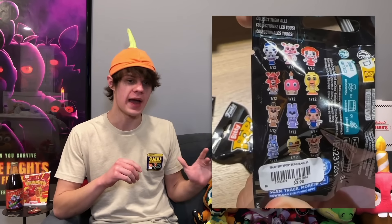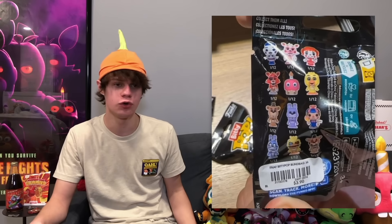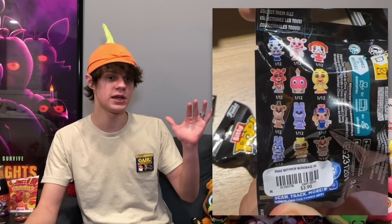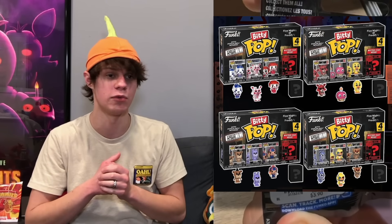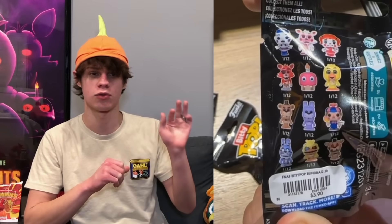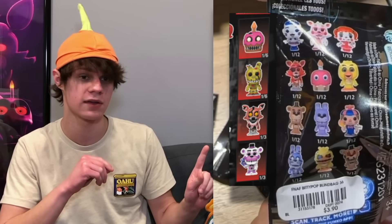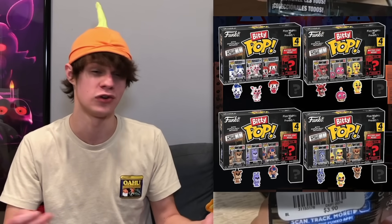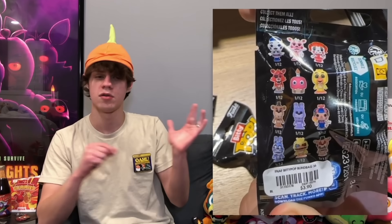Some Funko news: individual packs of Biddy Pops have been found. They cost $4, and there's a 1 in 12 chance of getting any of the 12 characters — completely random. It appears to be all of the common characters, and you can't get any of the rares from these individual packs. So if you want those other characters, it's probably better to just get the bigger packs. I don't really see a point in getting these individually, but if you want them, they are a thing now.